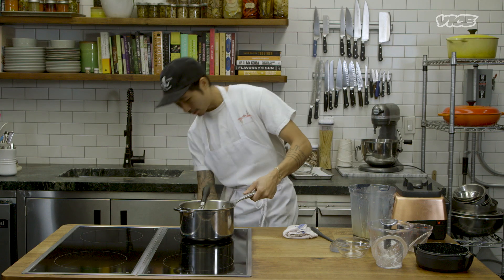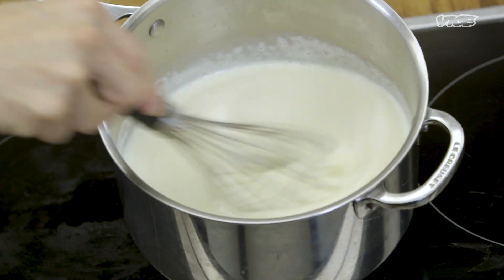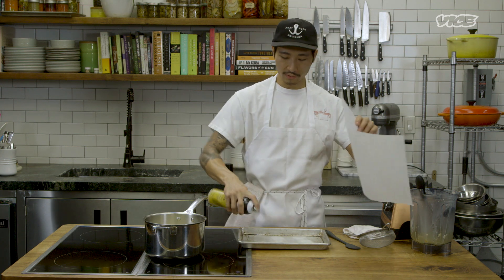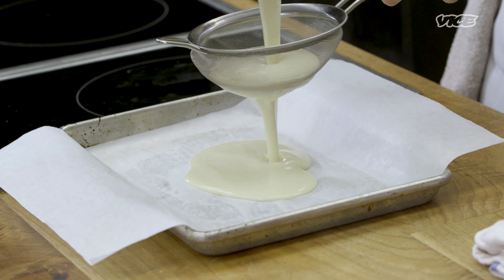Cut the heat. It still looks super runny, but once we cool and chill it, it'll set into a super nice pudding that we can eventually cut into cubes and deep-fry. Next, pour it into a sheet tray — a silpat works great. You want to pass it through a fine-mesh strainer or a chinois to remove as many lumps as possible. Even though we already blended it, there will still be lumps, so this step is important.